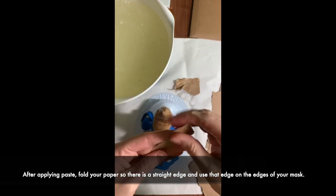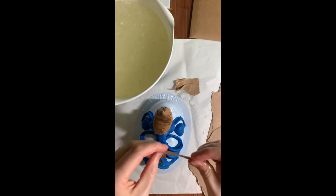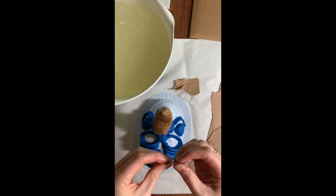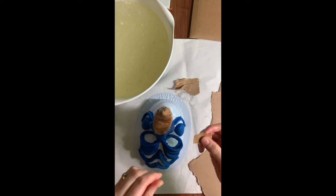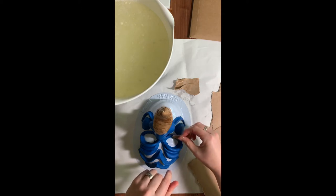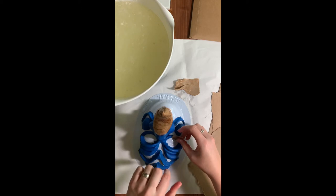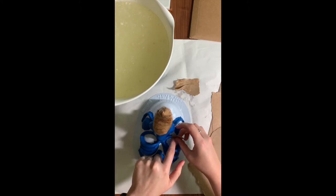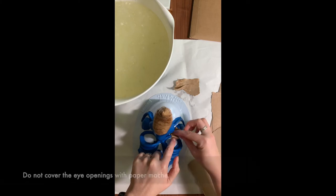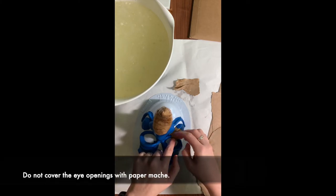I'm taking that extra paper mache from my fingers and just moving it around. I'm going to fold it in half here. As long as you know where you want your eye opening to start, that is where you can lay it right inside the eye. Make sure that you do not cover the eye — that's very important, you want to be able to see.